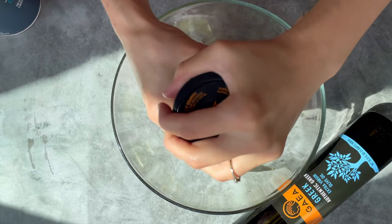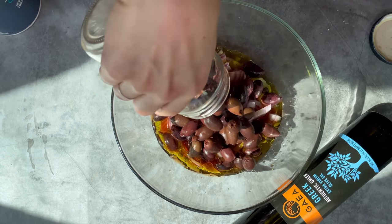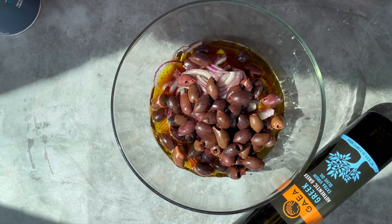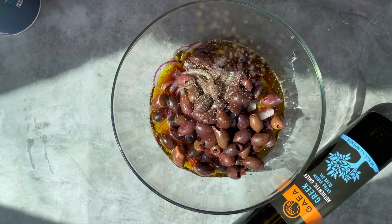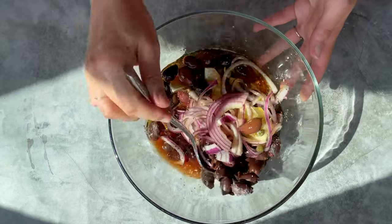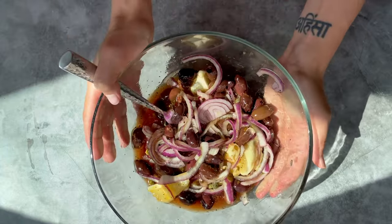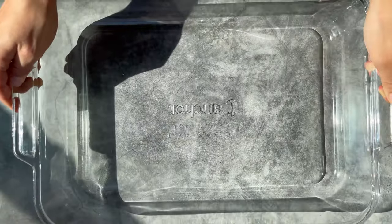Add some olive oil and the rested red onion of course. And then to give this an incredible umami flavor, add the kalamata olives — they are all pitted with the juice, with the brine. Then we will also add some seasoning, salt and pepper. Mix that well together and then this needs to rest for at least four hours or best overnight to get an incredible flavor profile.